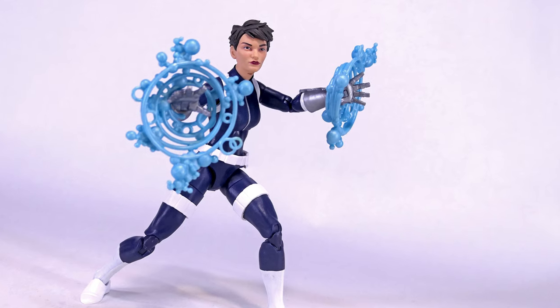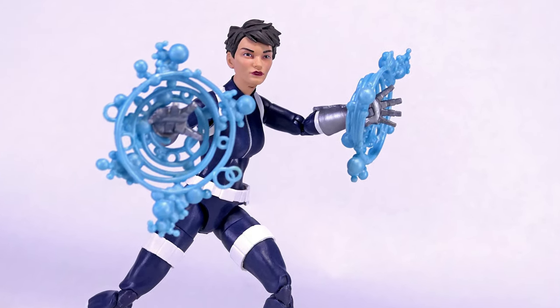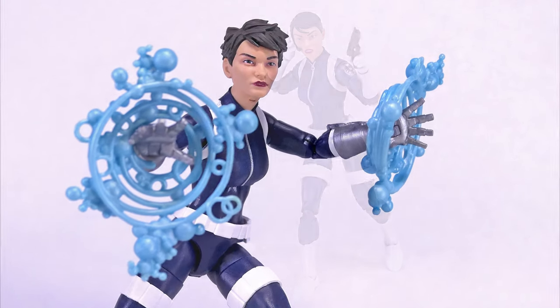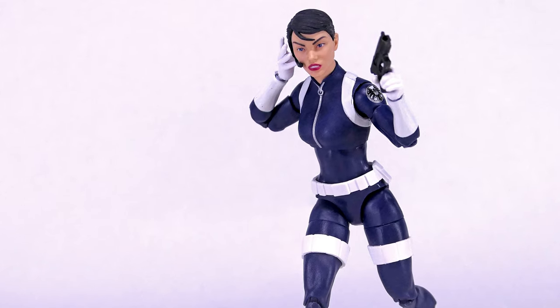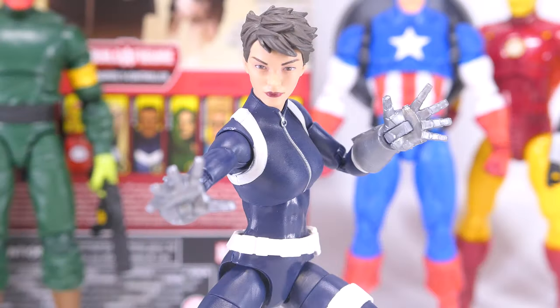This figure feels really good in hand and has quite interesting detail from the head sculpt to the belts and straps, and the very solid articulation. She could have come with more accessories, but this is a really well made figure with plenty of army building potential. So far this feels like the best figure of this entire wave, and I'm definitely ready to start army building more female SHIELD agents. Please like and share this video, let me know what you think in the comments below, and subscribe to my channel for more toy reviews. Thanks for watching, take care and stay safe.